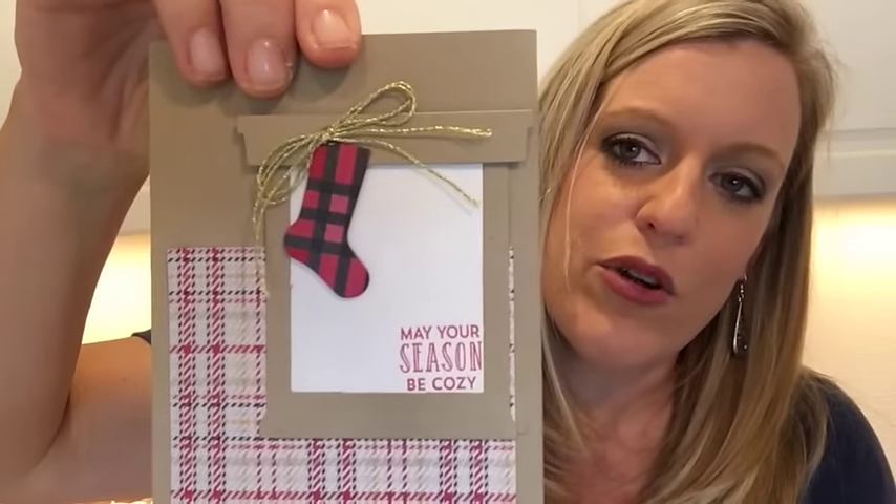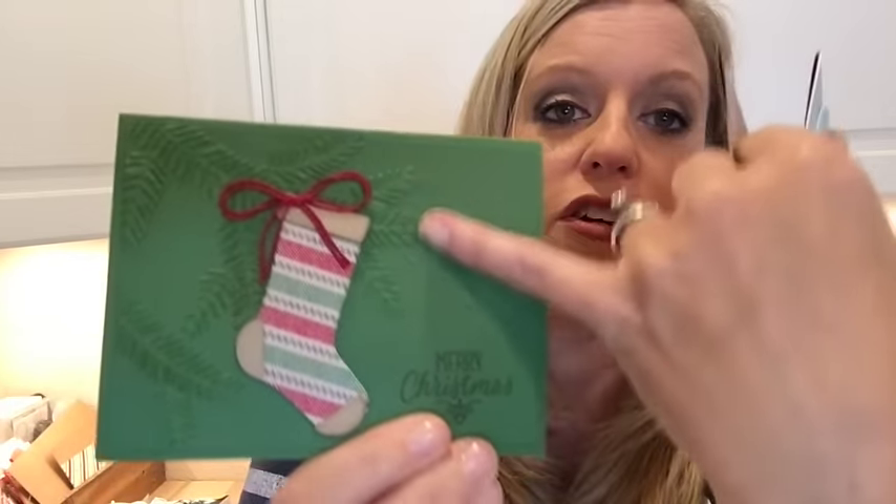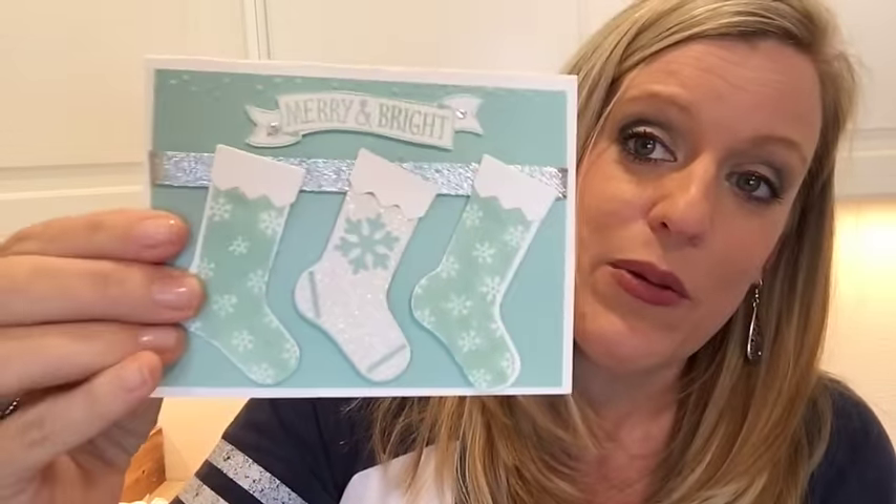Turn the page to page 15 — another thing I didn't get on my pre-order but got to play with in Michigan, and it will be on my first order today. It's called the Hang Your Stocking stamp set and Christmas Stocking Thinlet dies — it's totally adorable. This is my favorite one we made with it — one of the new embossing folders too, super sparkly and pretty. And one more — super simple but very cute. Love it.